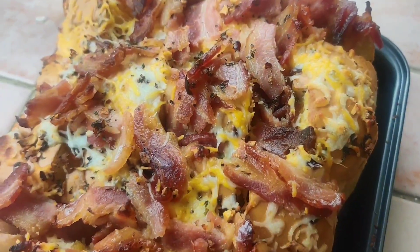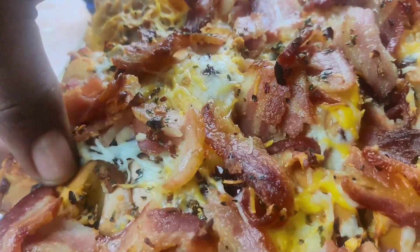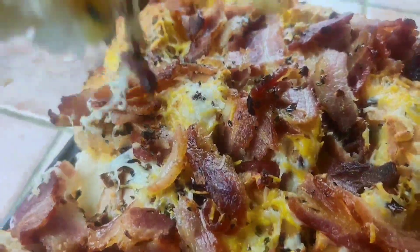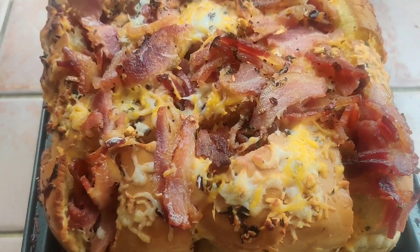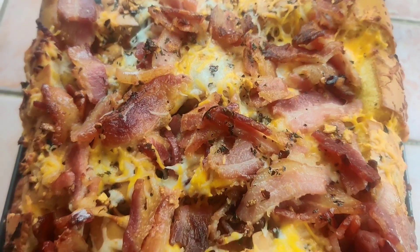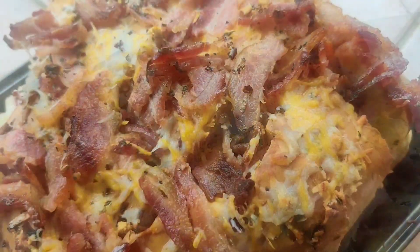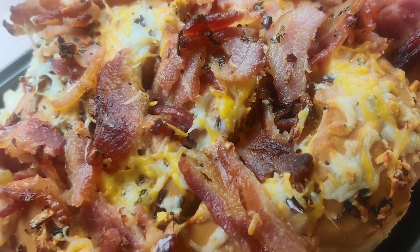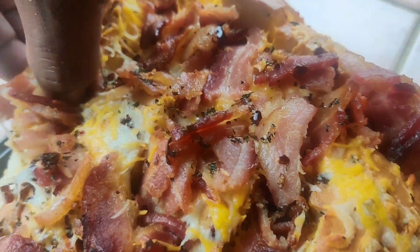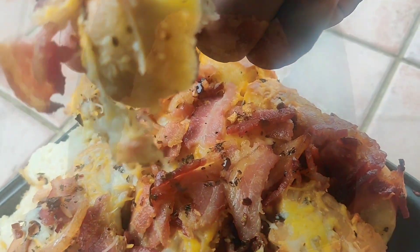And there you have it — that's our pull-out cheesy garlic bread topped off with bacon. As you can see, it's very crispy, very cheesy. This recipe is perfect for when you have small group events at your house or game nights — very easy to make and easy to serve.